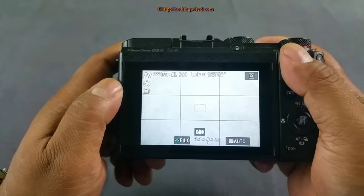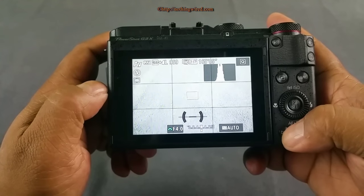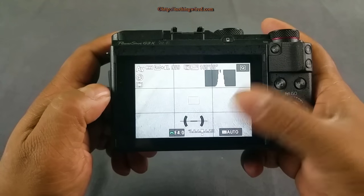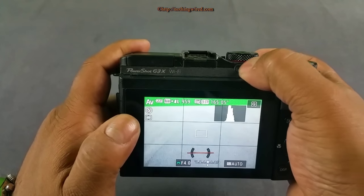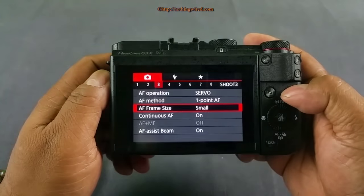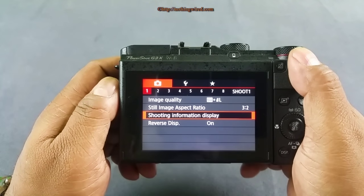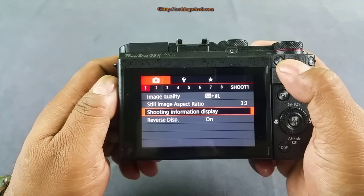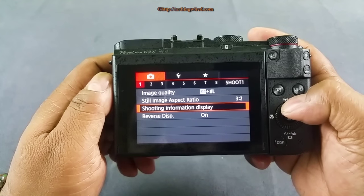Let's check out the user interface. You can toggle the display from the button, and set what you want to see in the menu. There's a one-touch Wi-Fi button, because this camera comes with Wi-Fi as well as NFC. Going into the menu, it's not the usual PowerShot-style menu — you have a menu layout more like Canon's DSLRs. So if you're used to Canon DSLRs, you'll find this very easy and comfortable to use.